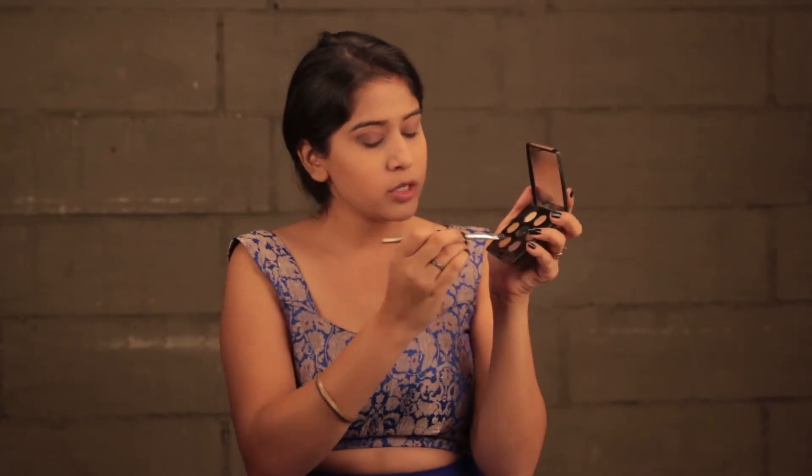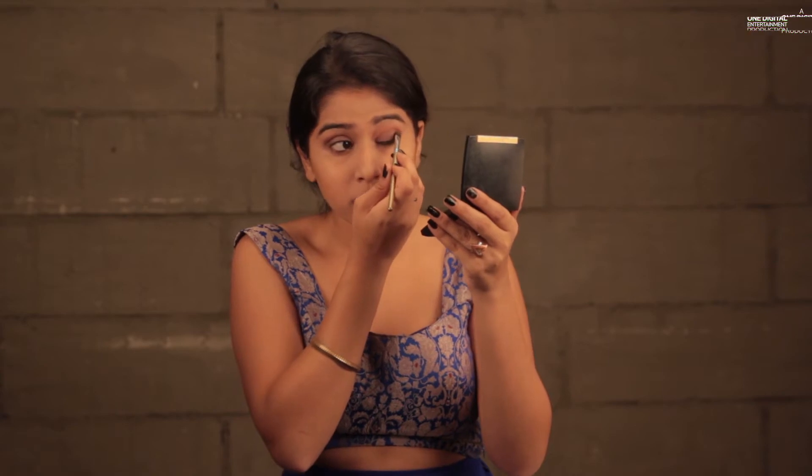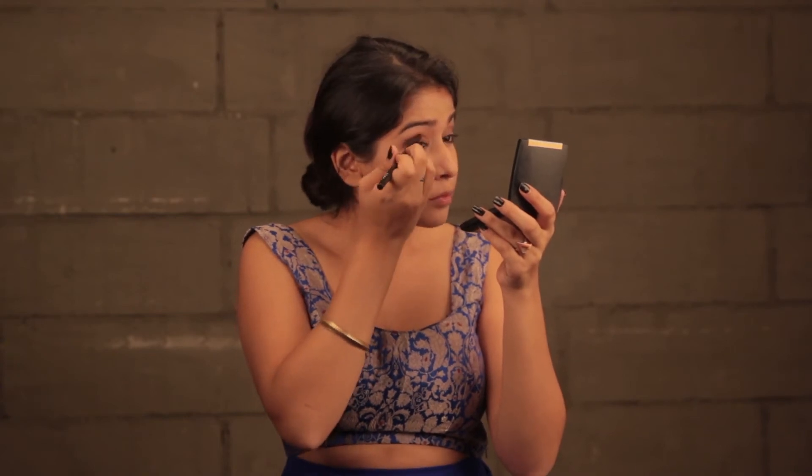I'm going to use my base for the eyes. Next, I'm going to take a blending brush and use a transition color. I'd like to add a little bit more shimmer, so I'm going to take this purple color and apply it on my lid. I'm going to take this gold and place it a little near my brow bone. Next, I'm going to take this black and just place it on the outer corners to give it a little smoky effect.